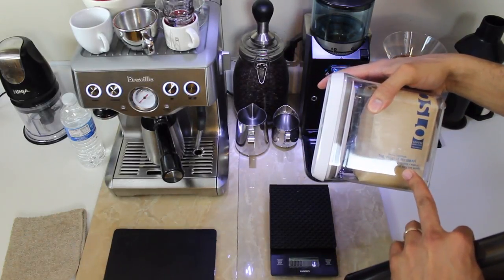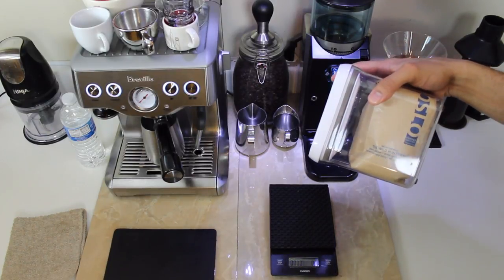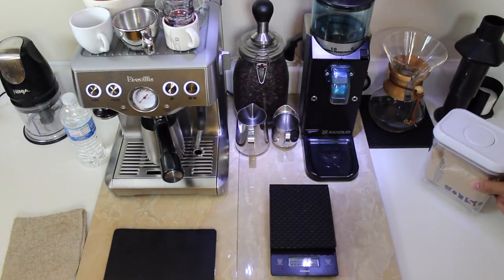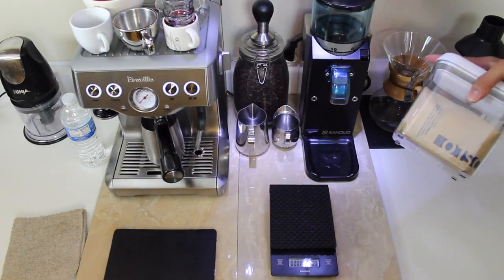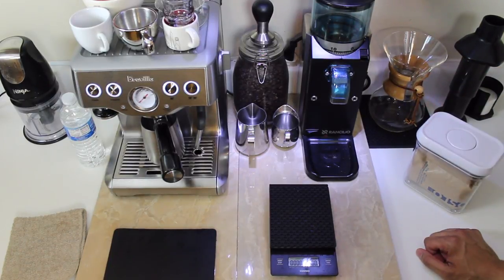We'll be using this India-Uganda blend called the Wild Huntsman. It's by Oslo Coffee Roasters over in Brooklyn, New York. Responsible roasters — good stuff. I've already tasted it and it's amazing. So let's get to it.